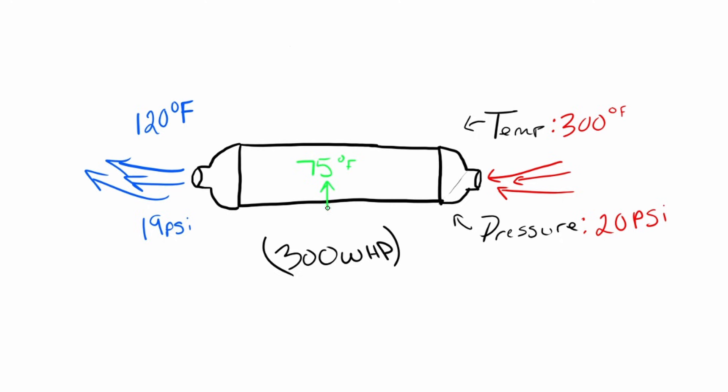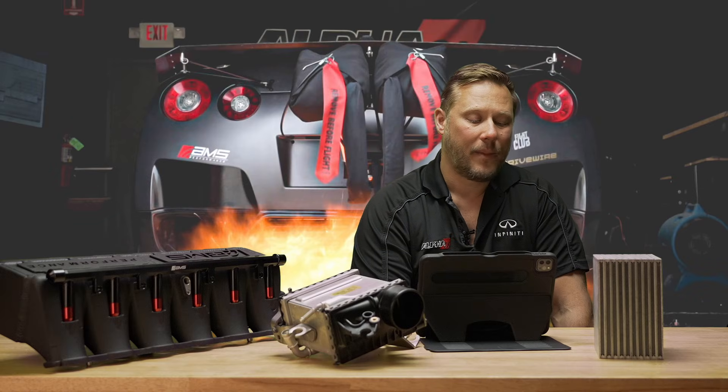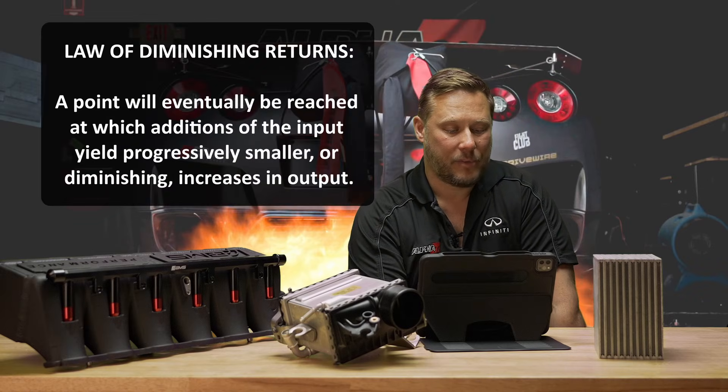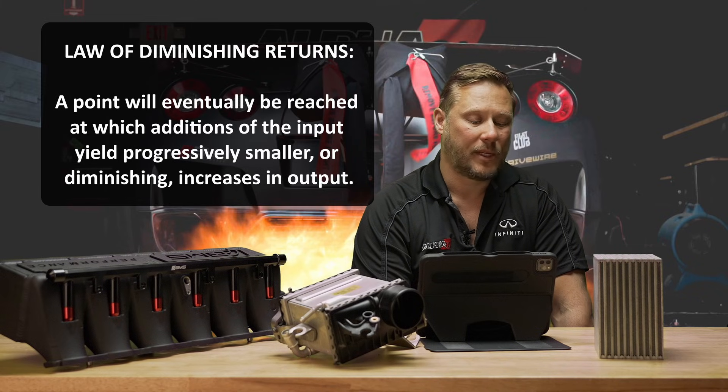Now let's say this cooling air hitting the front of this intercooler is 75 degrees. Why not lower this temperature? 120 is good — 75 is probably better, right? Problem is to get to that, you're going to have to make this thing super long. So now you might get this air down to maybe 80 degrees, maybe within five degrees of ambient. But the problem is now you might only have 17 PSI. So you just lost three PSI across this core from the restriction of the air going through this core. You dropped the temperature from 120 to 80, but again it's a trade-off — a law of diminishing returns. That 40 degree temperature drop is probably not going to make up a difference of losing another two PSI of boost.